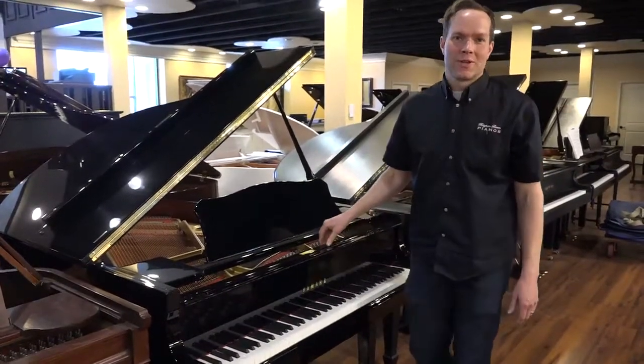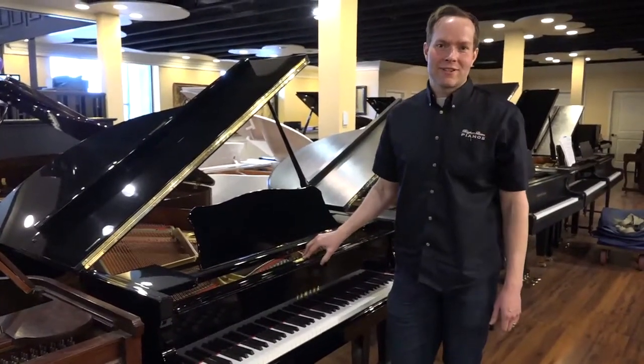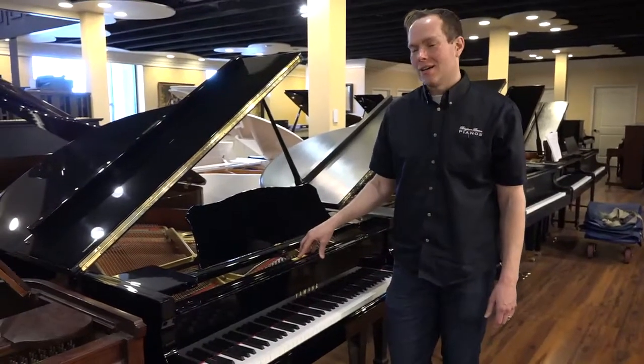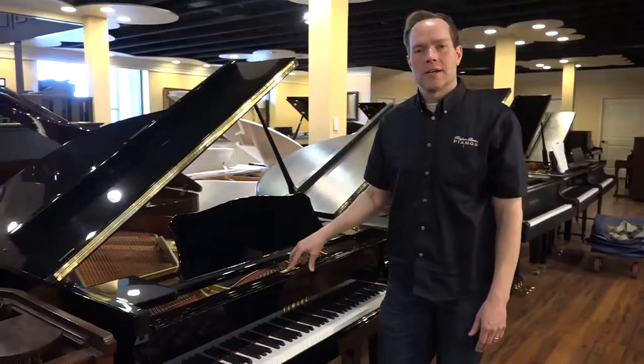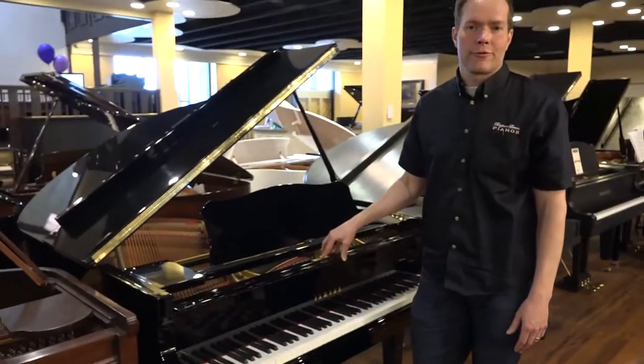I'm Brigham Larson with Brigham Larson Pianos. This is a 1987 Yamaha G2. It's 5'7", which is a good size for a grand piano, particularly for a living room.